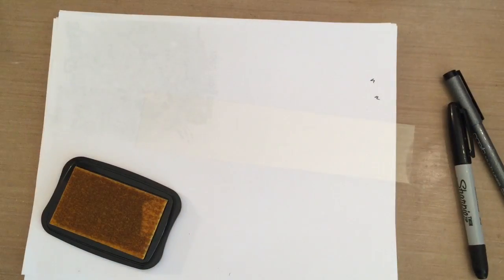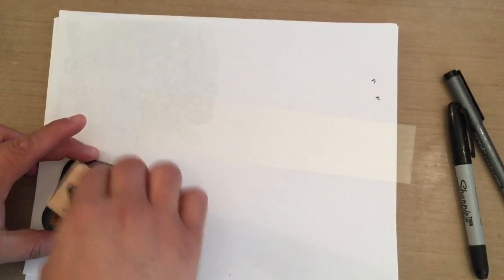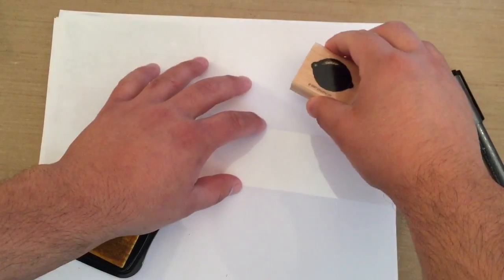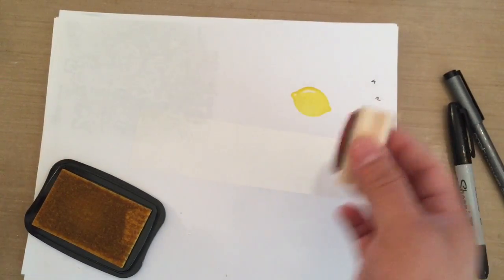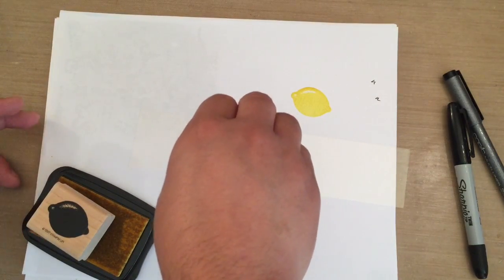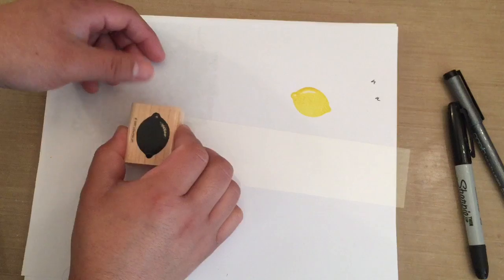The StazOn inks always have these little seals. When I first bought my StazOns, I used black — I didn't know anything. I just knew StazOn would go on plastic and fabric and stuff like that. A few weeks later when my StazOn was dry I was really pissed, and someone told me you're supposed to keep that seal on it. You want to make sure you stamp down and hold it, just a second, try not to move, because it's an ink that takes a minute to dry. Don't touch it right away — make sure you give it a moment to dry.